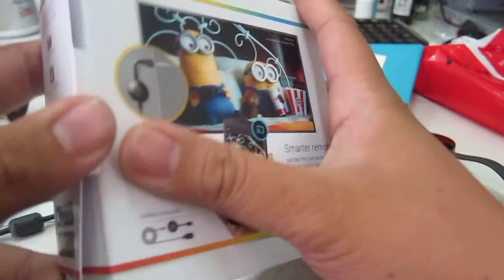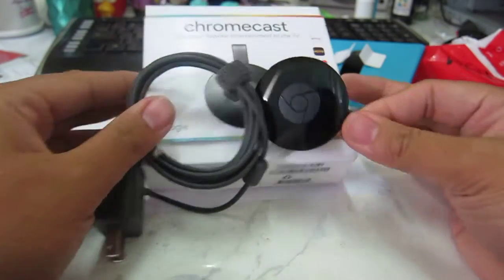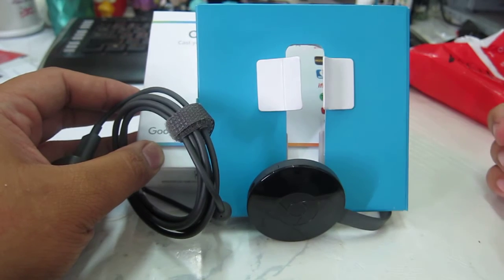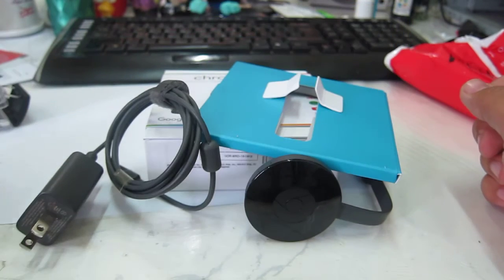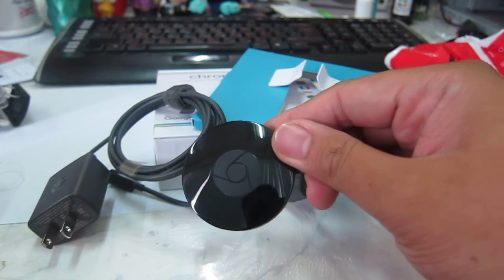That was pretty simple. So this is just the unboxing, because I just wanted to show you what Globe is giving to loyal subscribers to their internet plans. Thank you so much for watching and hope to see you in the next episode.